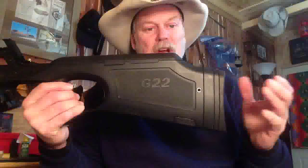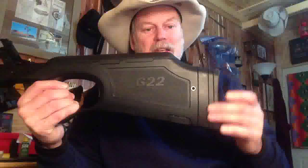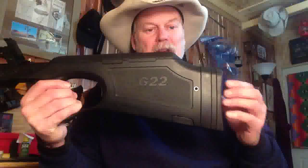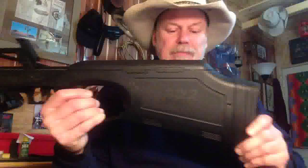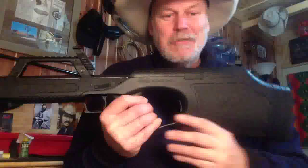Let's look at some of the features on this thing. First off, we'll start with the rear of the stock here — the butt pad — and notice all these panels. What it does is it gives you a length of pull adjustment. You just pop the panels out and you can shorten it down to the point where just the rubber pad's on the stock. That's number one of their ingenuity on this firearm.